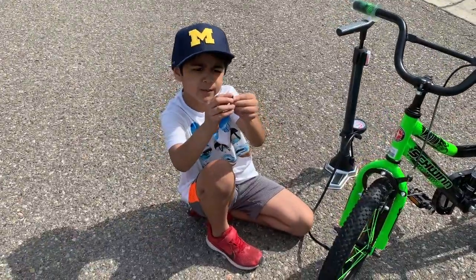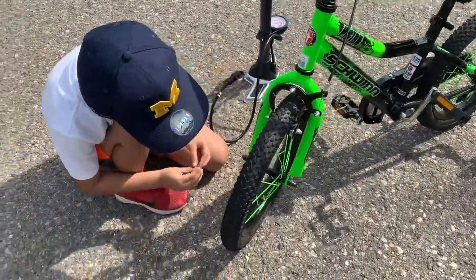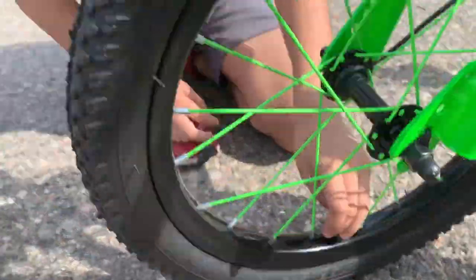You found the cap, right? You guys found the cap. You take it out, and then you put the cap back in. Isn't that so easy?